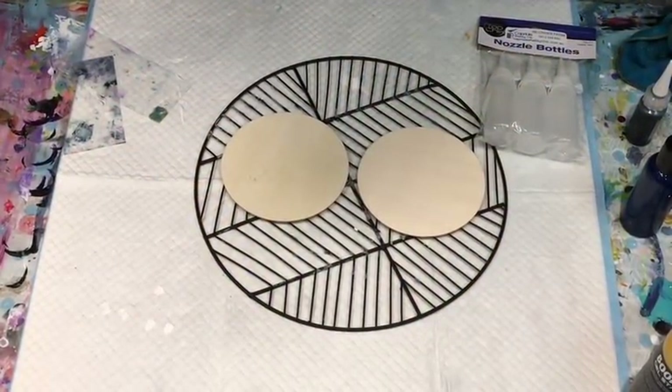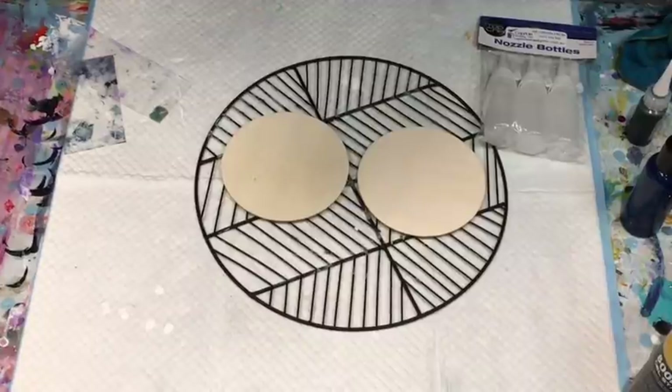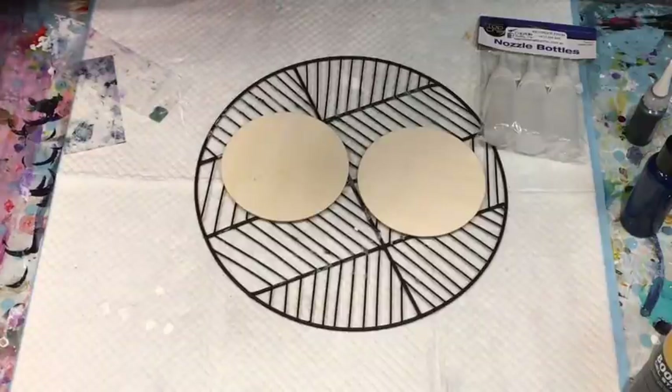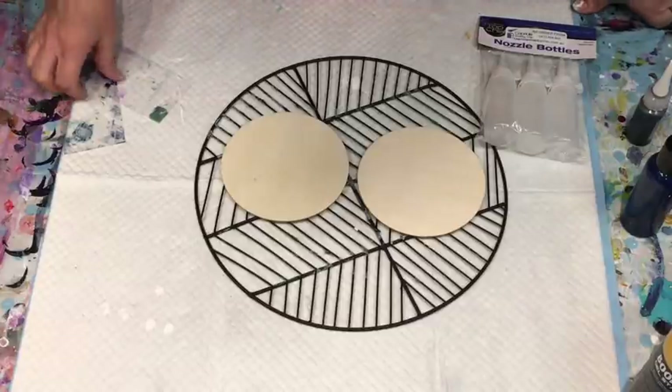Good afternoon, it's Jilly Cube from Sunshine Coast in Queensland, Australia on another wet and miserable day. It's not too cold at all, but it is a little bit yucky. It's not very nice, but we need rain and we don't have too many of these days, so can't complain.